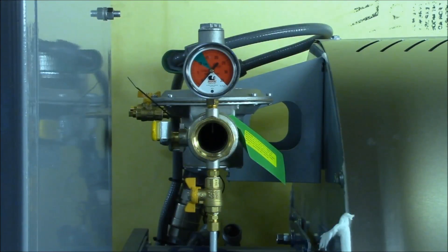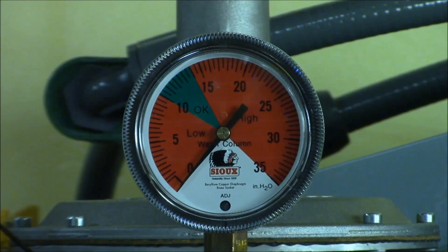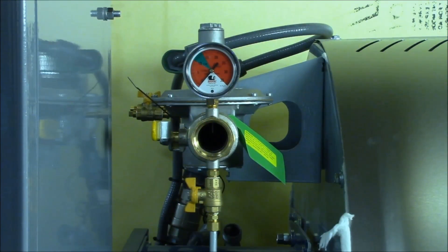On gas fired machines, the gauge at the natural gas connection point shows the gas pressure range that should be supplied to the machine. After connecting a gas supply, bleed any air from the line by loosening the compression fitting below the connection valve for a few seconds.